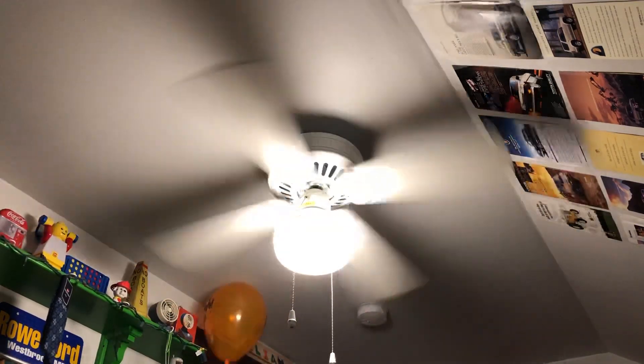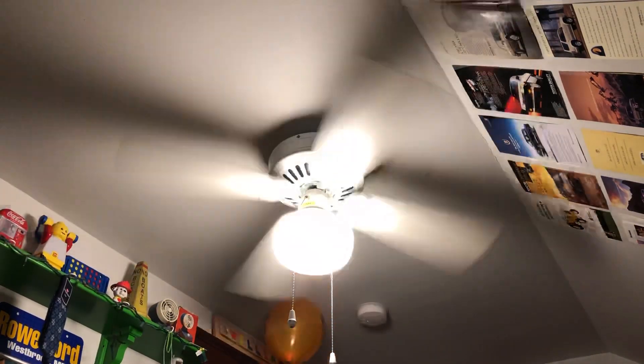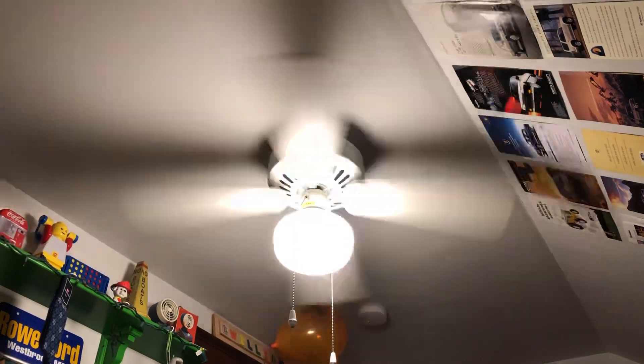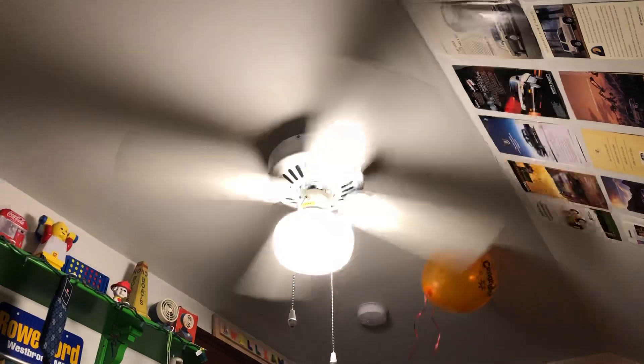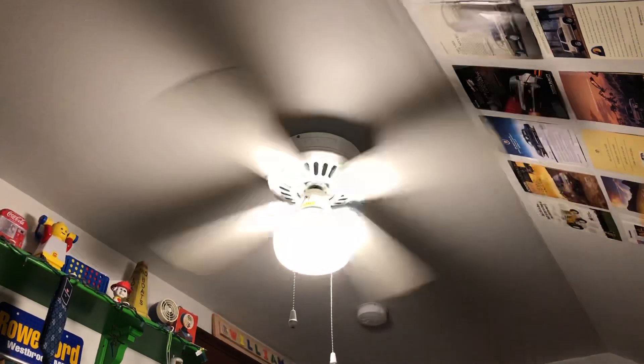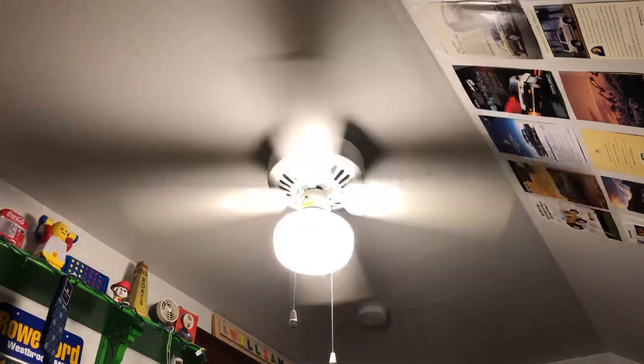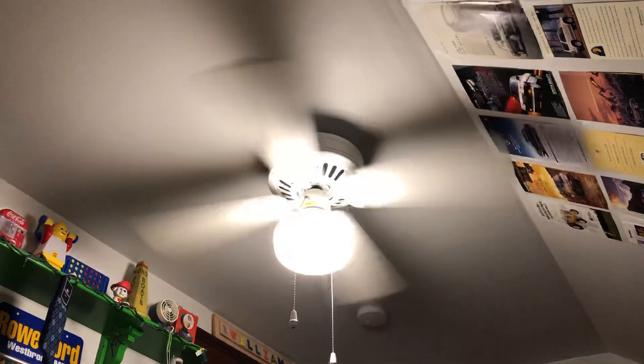Ooh! My smoke detector does this loud beep if something goes over it and it's really stupid and annoying. I really want to replace it.